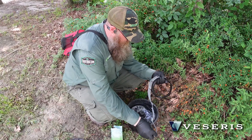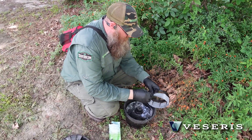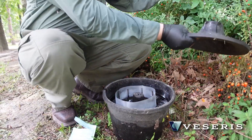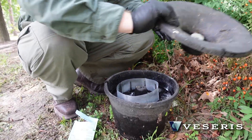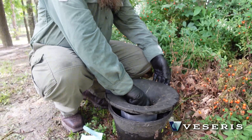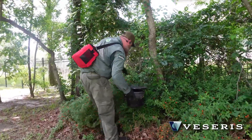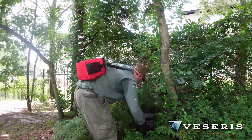Once you're done, put it back inside the foliage area. The big thing with these traps is placement — you do want to keep it out of the sun to prevent evaporation, but you also want it to be near vegetation and where people are going to possibly be. With strategic placement around the property you can get incredible control with this product.